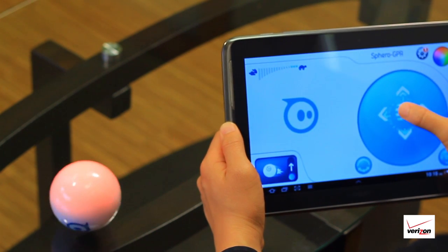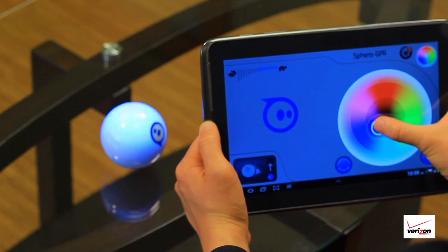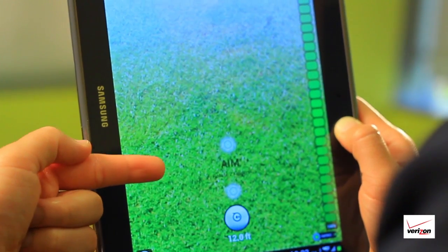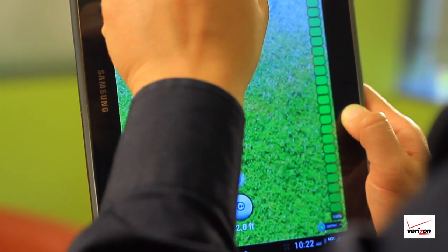The app you download determines how you can control the Sphero. The standard app lets you move it and change colors. With Sphero Golf, you can create golf courses and swing your tablet to move the Sphero.